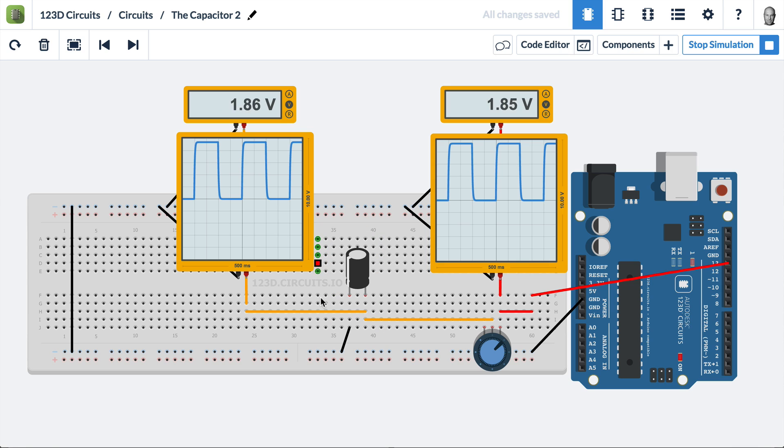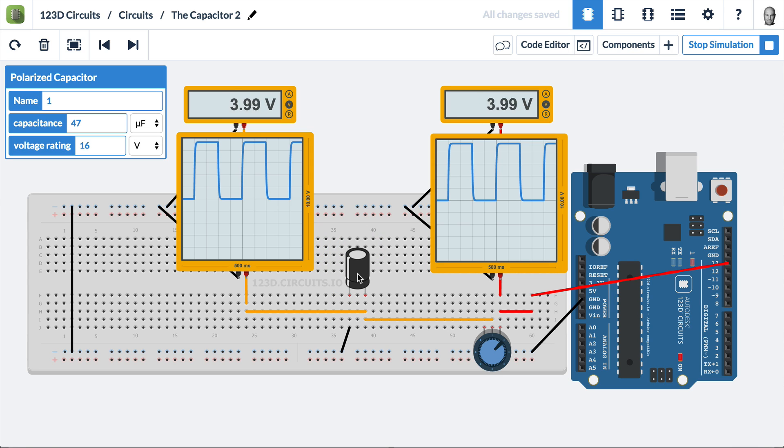In this video, we'll continue talking about the capacitor, but instead of just filling the capacitor from a battery and releasing it through a resistor and an LED, we have an Arduino that's creating a square wave on pin 13, and it's coming out and going directly into the oscilloscope on the right.